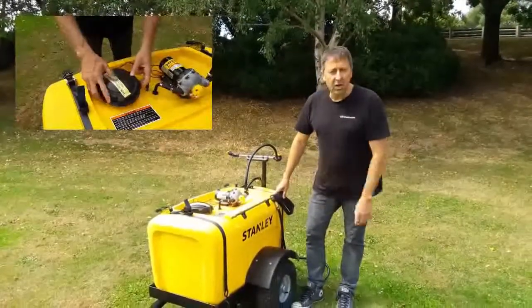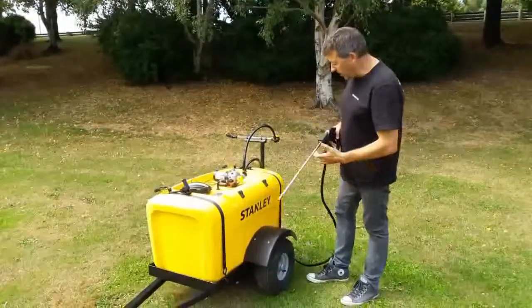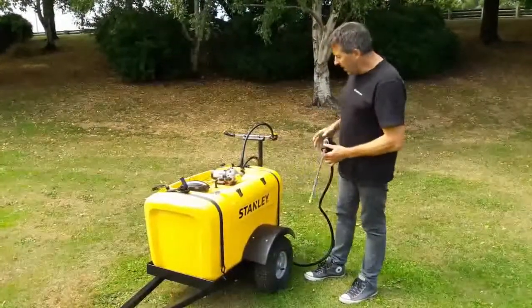G'day guys, just Wayne here. I want to show off this little Stanley 200L trailer. It's a little spot sprayer, so it's got a really good gun on it with 8 metres of hose.